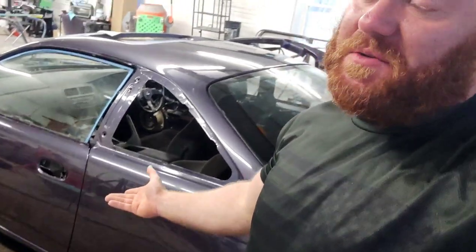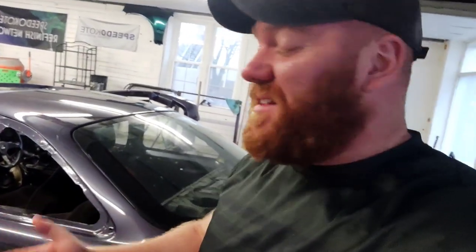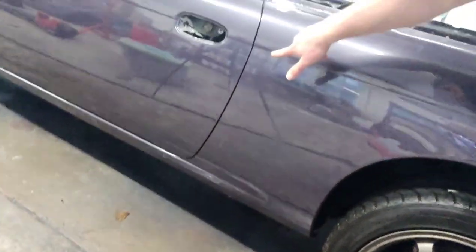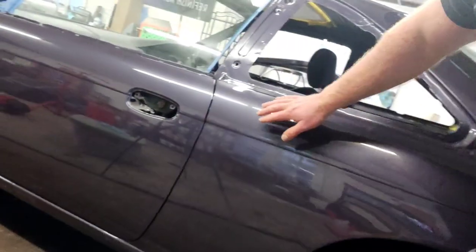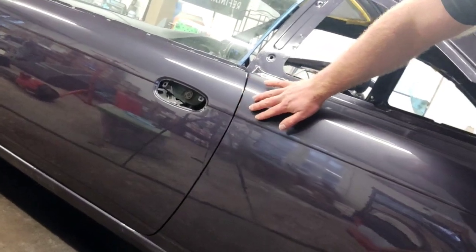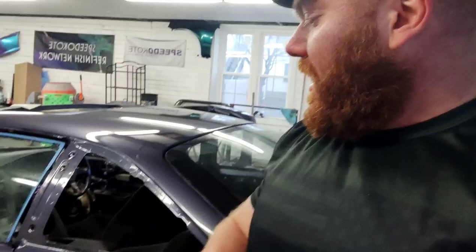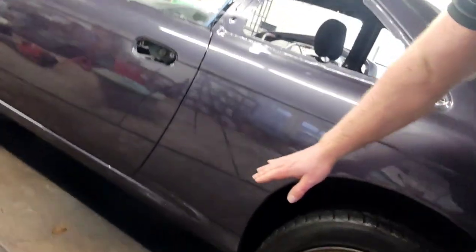There you guys have it. Can you fix a burn-through spot without having to repaint the entire panel all the time? Yes, you can. I really lucked out with where I burned through because it was right on this body line right here. I could just put the tape right on that line and leave it a hard line, and you actually wouldn't even be able to tell.